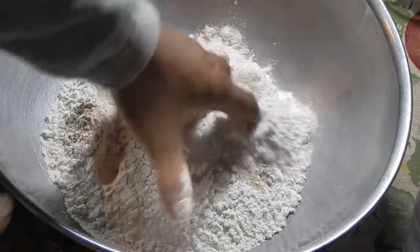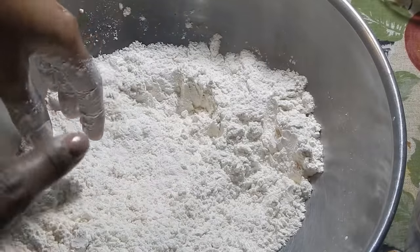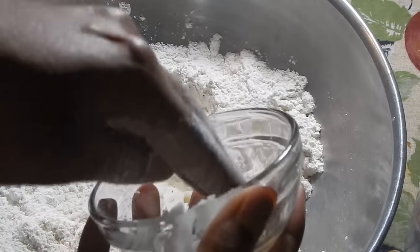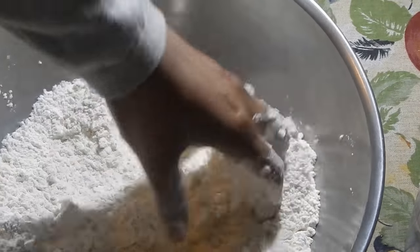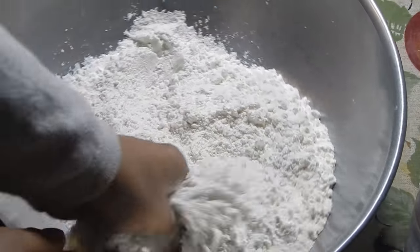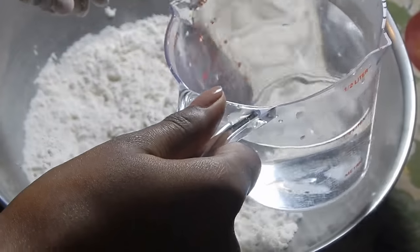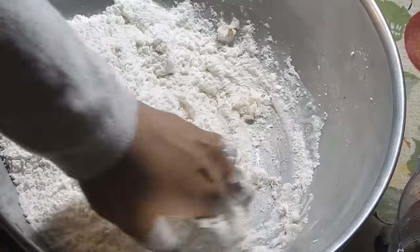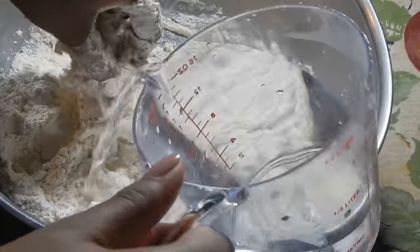Add the sugar, baking powder, salt, and yeast, and just mix this together with your hands to incorporate all those ingredients into the flour. Once that's mixed, add your Crisco or cooking fat - you can use butter in place of this, or just a little bit of oil. Just crumble it in between the flour because the heat of your hands is gonna melt it. Now add your water a little at a time, making sure it's lukewarm because for the yeast to activate you'll need warm water as well as the sugar.